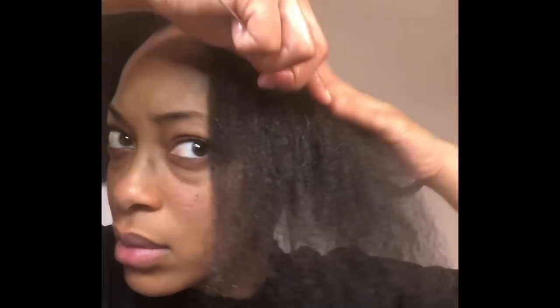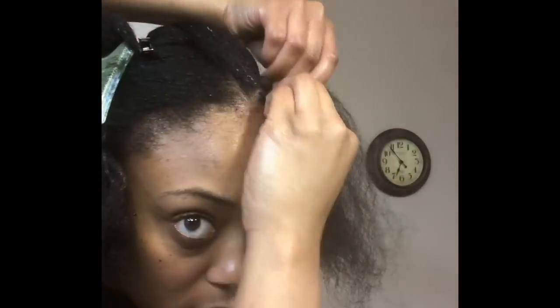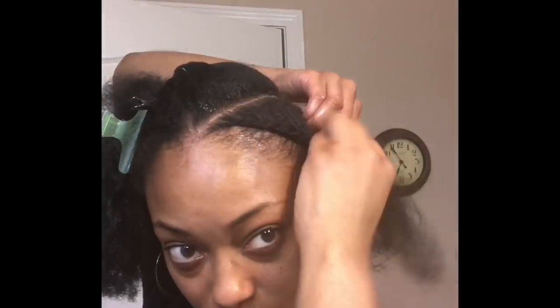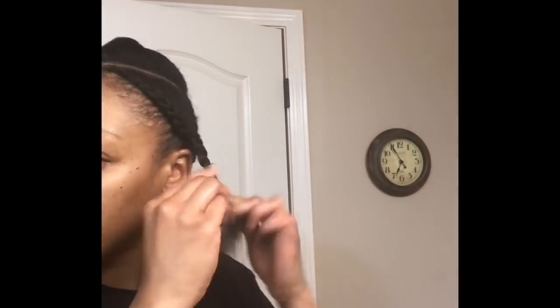I want the outside braids to have a waterfall effect, so I'm going to comb that particular section all the way down towards my ear. Then I'm going to start braiding my hair and I'm going to keep the braid as close to my hairline as possible.